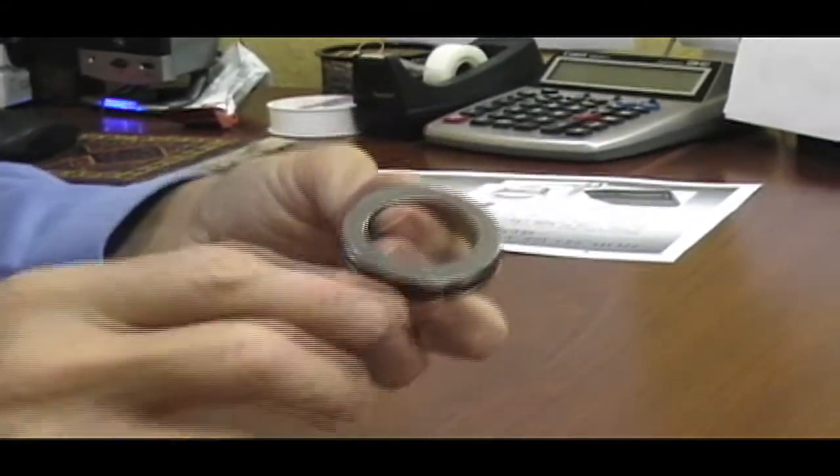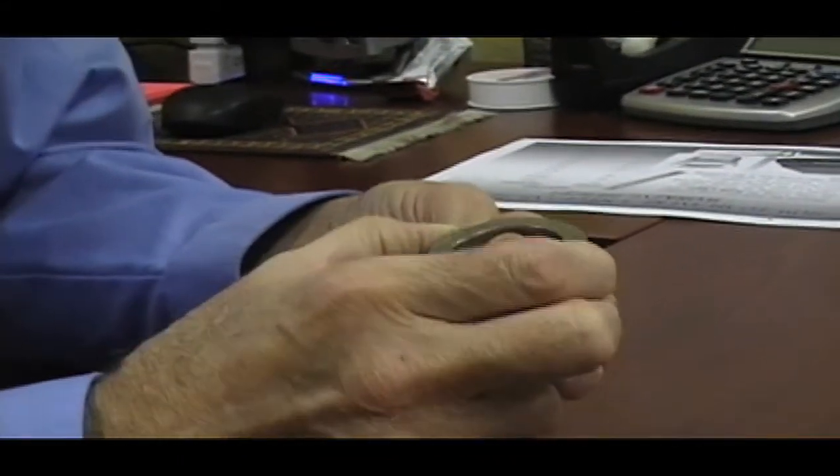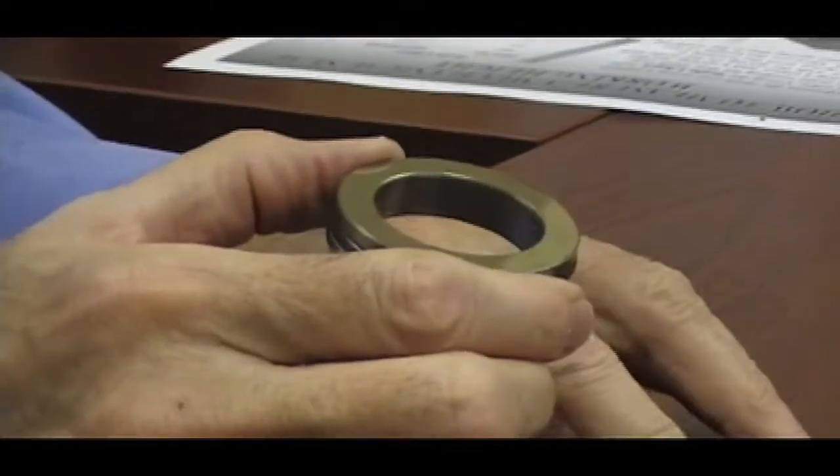Another common material is ni-resist. This is actually a high nickel content cast iron. It's a little harder than stainless, although quite soft compared to ceramic.